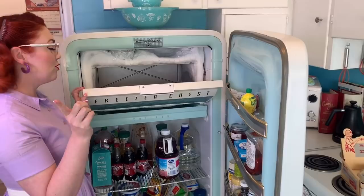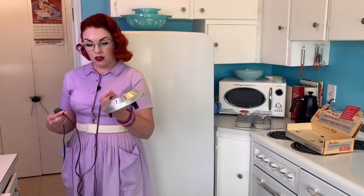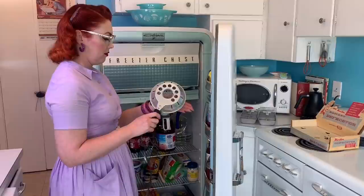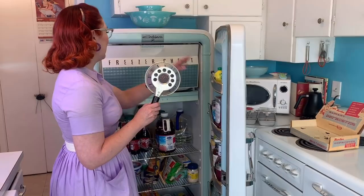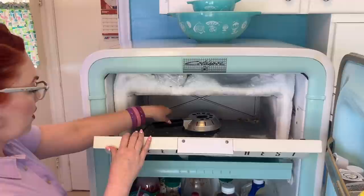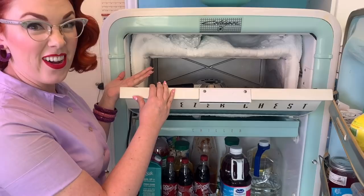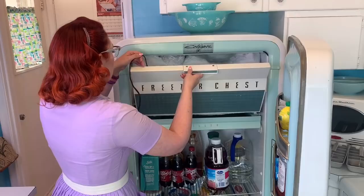We have the frozen food moved down to the bottom bin — time to get our gadget. We have our defroster, it's plugged in, let's put it in. I feel heat coming off of it, that's a good sign. It says it takes minutes, so maybe we'll start out with 15 minutes and then check on it.